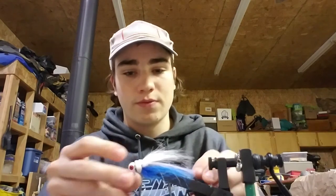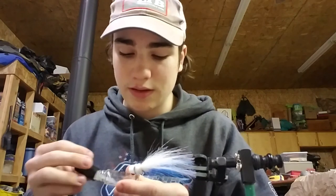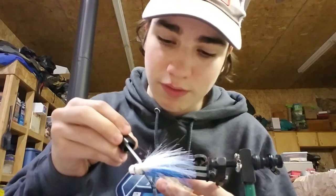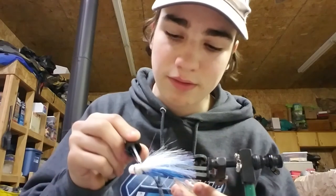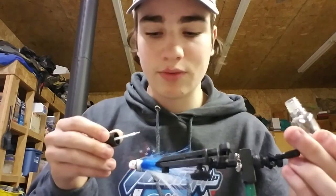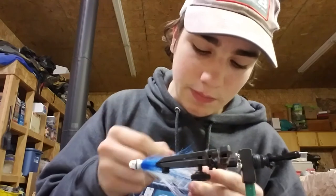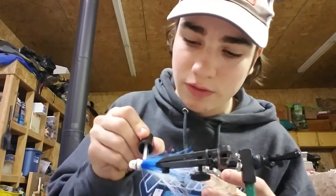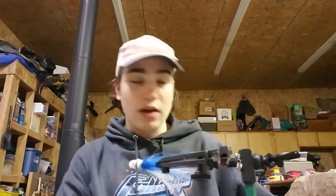Got a nice chunk of flash. I'm actually going to hold that in there, and on the sides add some more head cement because that will really preserve this fly and give it a longer life in the mouth of bass — just putting little dabs of the glue right on the side. You can tie this in a whole bunch of different colors: chartreuse and white, or black and blue, which is a nice, great, efficient color in murky dark waters.